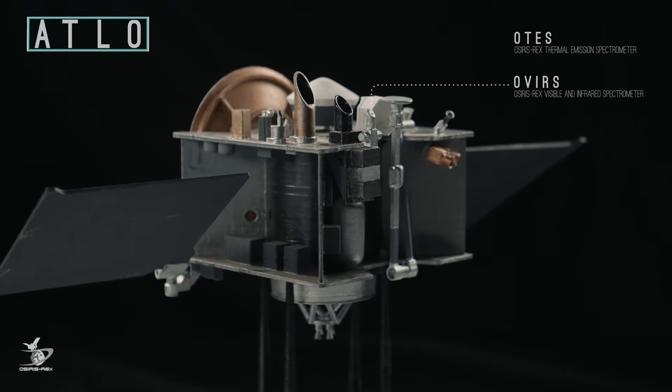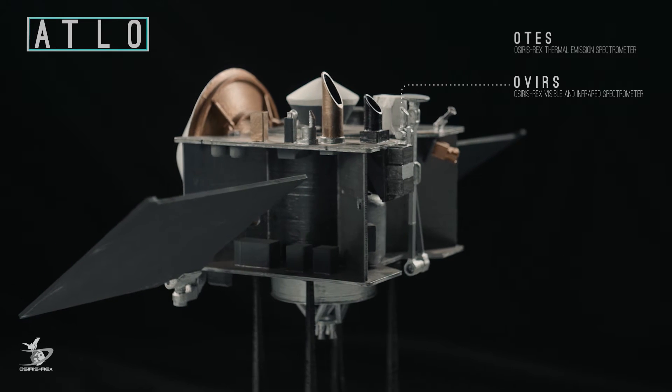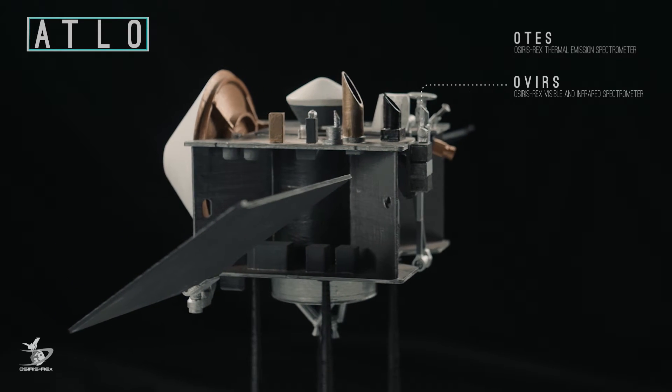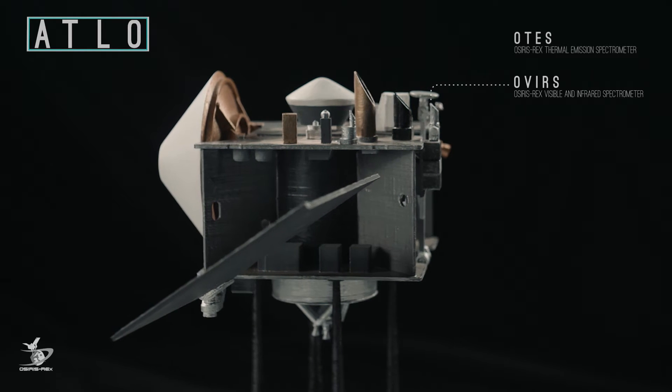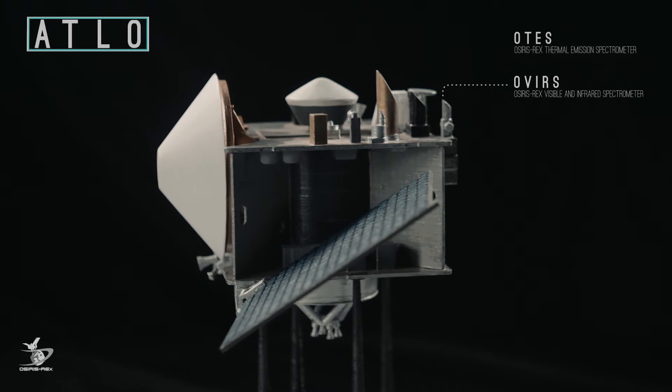Next is the OSIRIS-REx Visible and Infrared Spectrometer, or OVIRS. It measures visible and infrared light from Bennu to identify mineral and organic material. This helps determine the best sampling site on the asteroid.